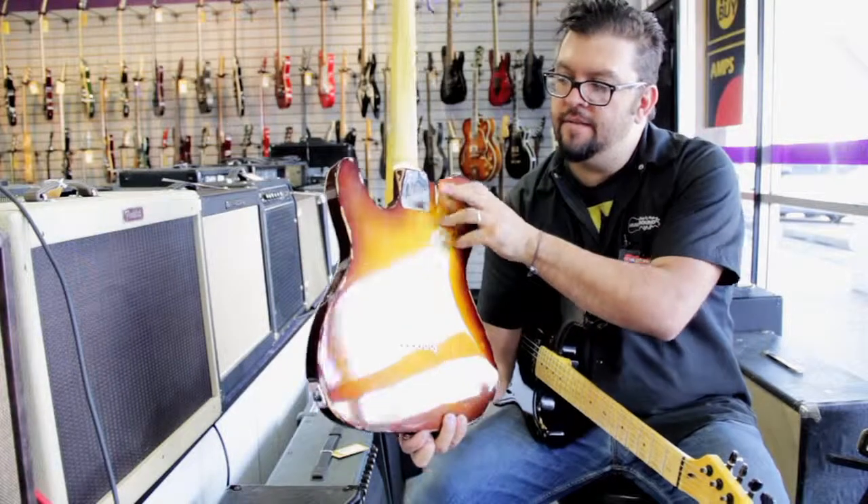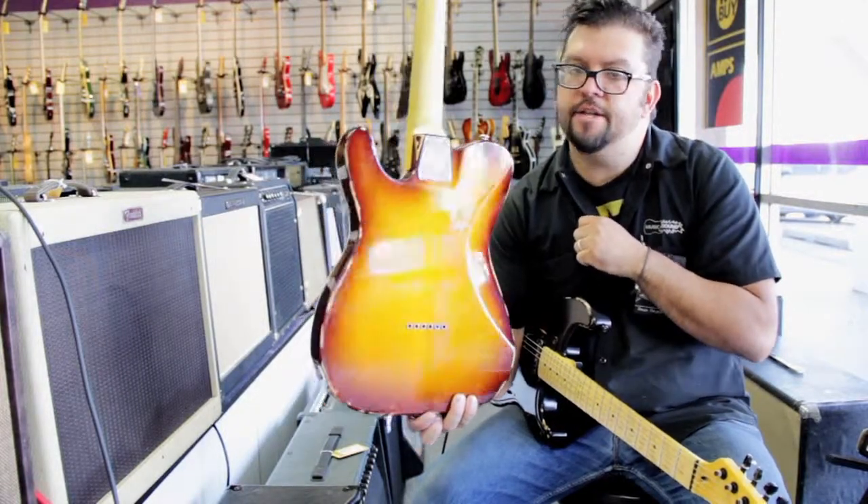Brand spanking new. Again, they have a nice little back plate. Come by and check them out, come play them.